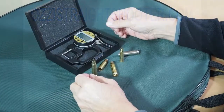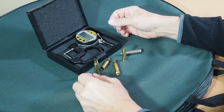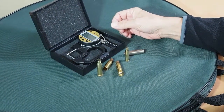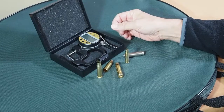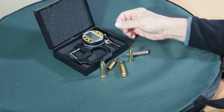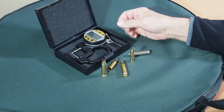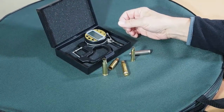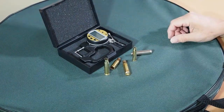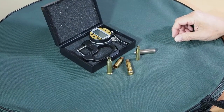I want to look at some measurements of case neck thickness. Of all the dimensions of a cartridge case, one of the most critical for accuracy is the thickness of the neck. If the projectile isn't centred in the bore when you first fire the shot, the projectile will be pushed to one side or the other, so it starts its path down the barrel out of centre, and that's disastrous for accuracy.